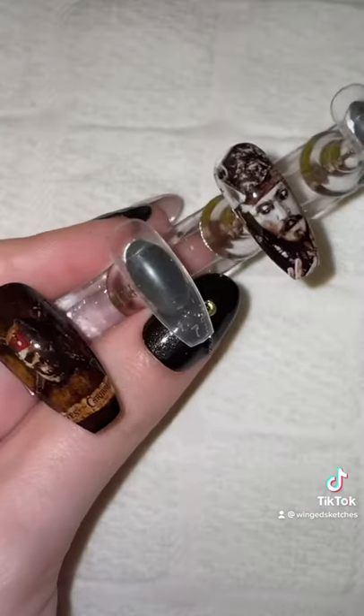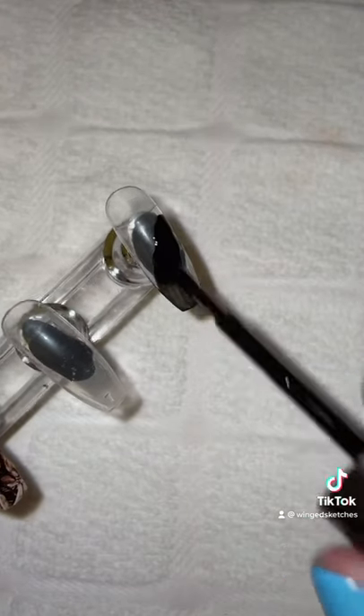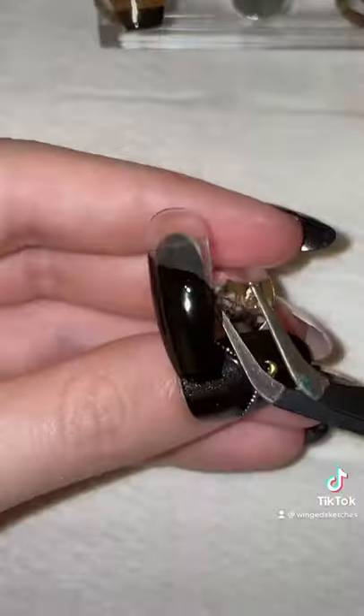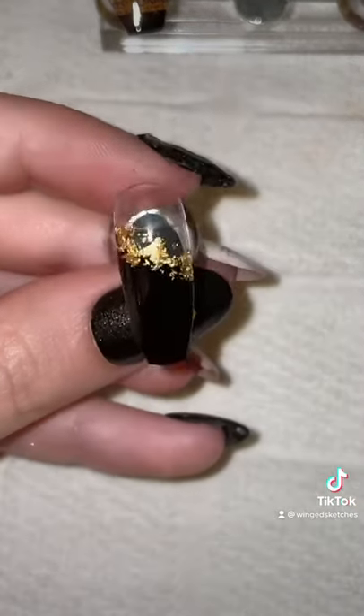Now for the pointer and the pinky nail, I'm going to use black nail polish and paint most of the nail but leaving some there. Once that's dried, I'm going to use some gold leaf and apply tiny little pieces with tweezers at the edge of the black polish. Again doing the same on the pinky.